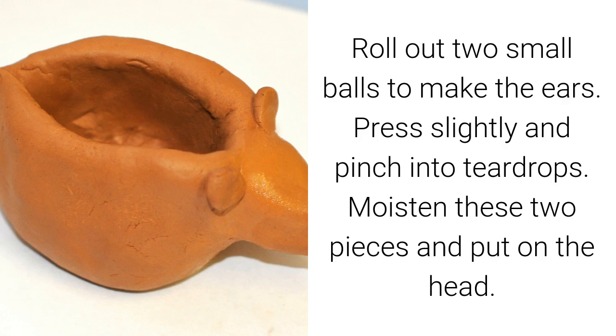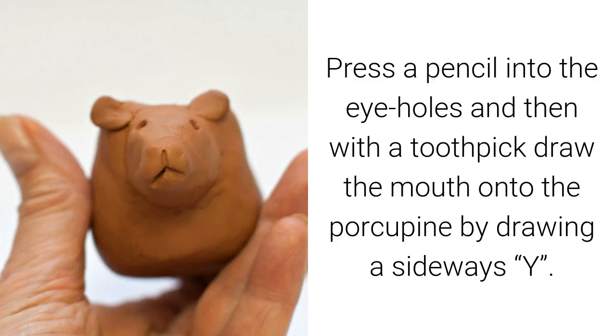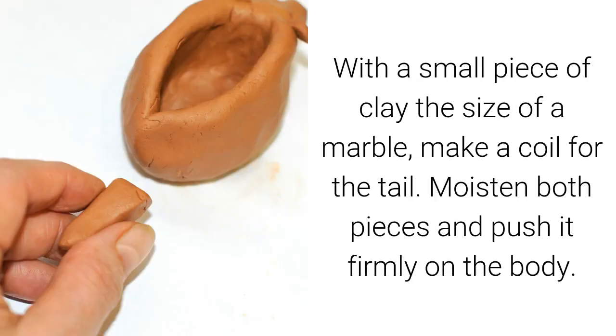Roll out two small balls to make the ears. Press slightly and pinch into teardrops. Moisten these two pieces and put them on the head. Press a pencil into the clay to make eye holes, then with a toothpick draw the mouth onto the porcupine by drawing a sideways Y.